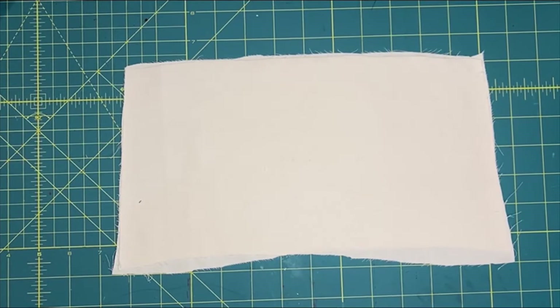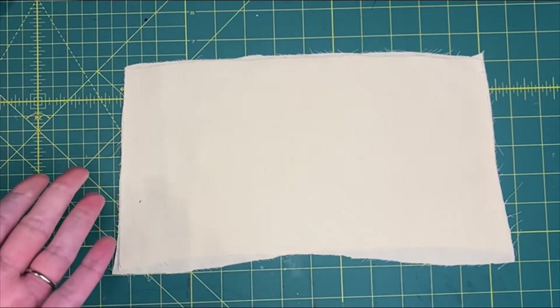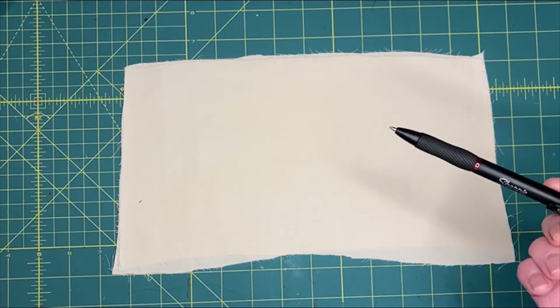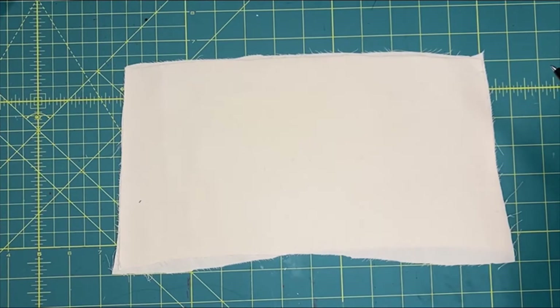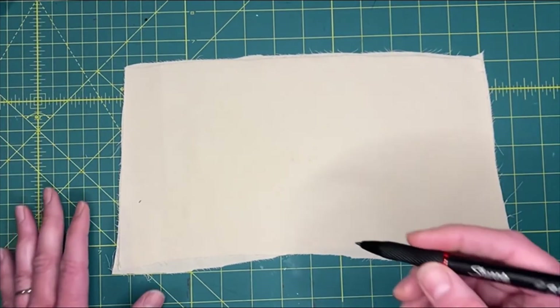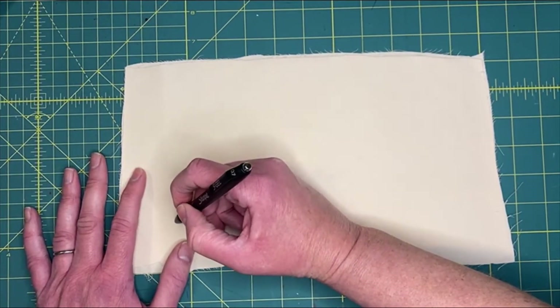Let's draw onto our fabric now. I've got some old scrap fabric here - an old sheet I talked about before. Just get something you can practice on, doesn't matter if you mess up on it. Get a pen or pencil, whatever you've got that can draw on there. I wouldn't use a Sharpie because that line can be a little too thick.